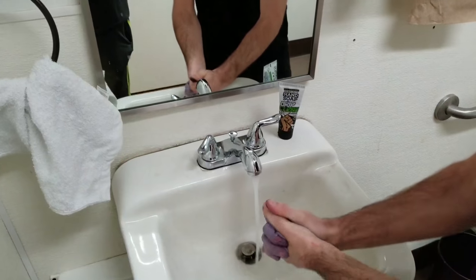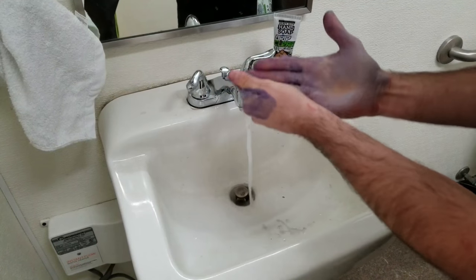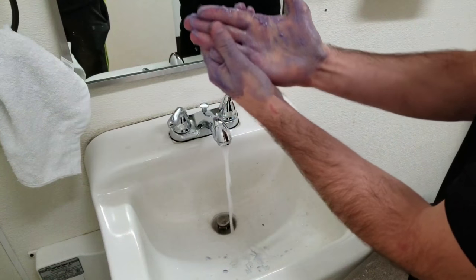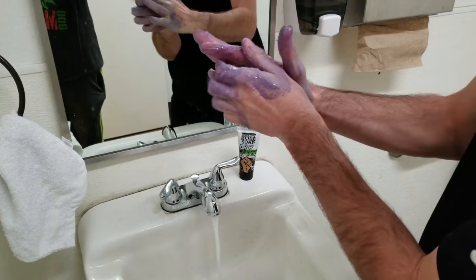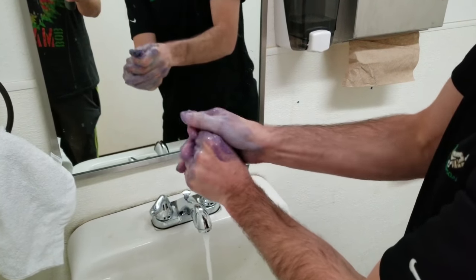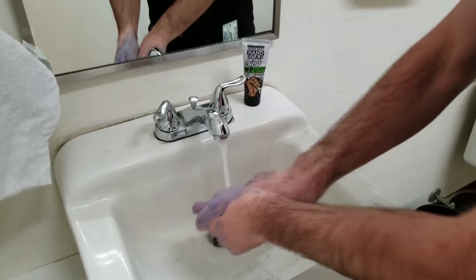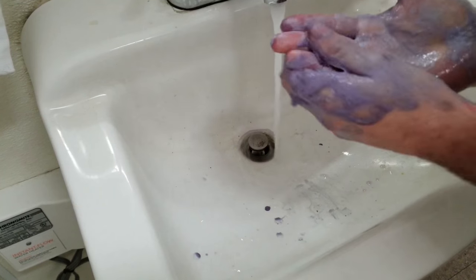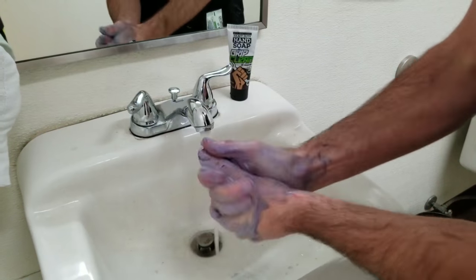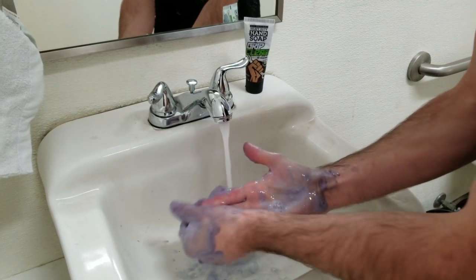So this is our Grip Clean Hand Cleaner — it's an industrial strength version. It's got a bunch of cosmetic grade clays and pumice sand in there. You can actually notice the clays have turned from brown, almost purple, as it's absorbed this ink. It's coming right off. Got to give it a good scrub though — you can really see it turning purple, changing colors.